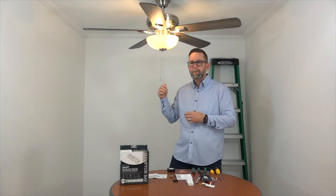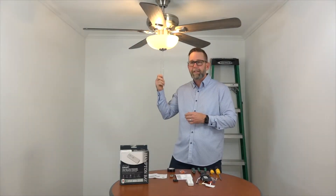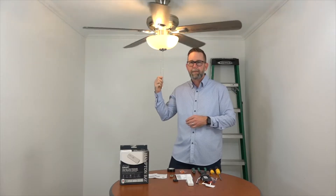Since our existing ceiling fan is already set up, we're going to turn the light on and set the fan speed to high before turning off the breaker. Now we'll turn off the breaker and start the installation.